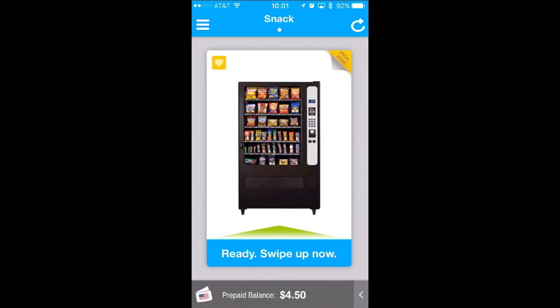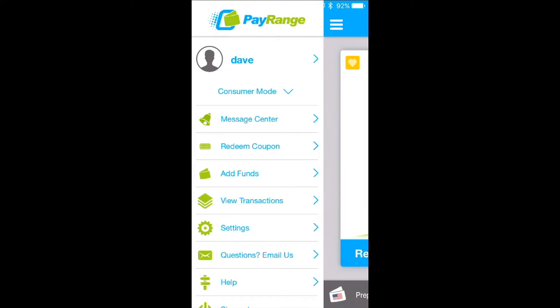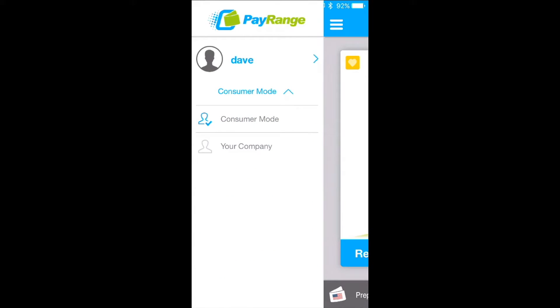This is a demonstration of the collection feature. Simply launch the PayRange app and tap on the top left hand corner for the drop down menu. Click consumer mode and then choose operator mode.